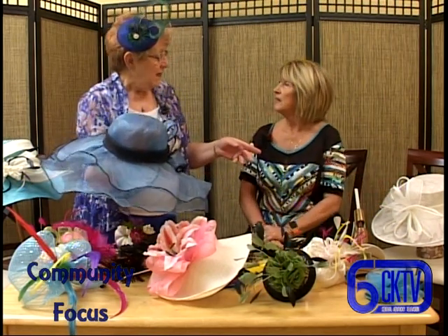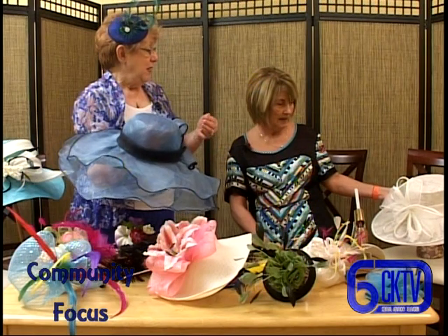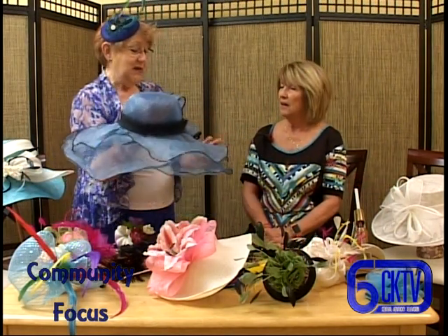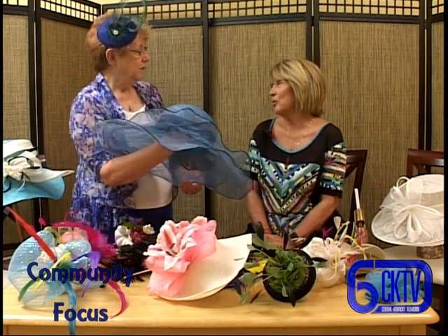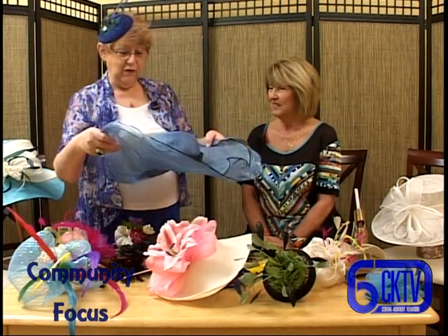That particular hat is probably a double layer of cineme, and the stiffening that's on it allows them to shape it and make it stiff. Whereas this is a soft one - we have numerous ones of these at the Artist's Barrel. I just thought it was a little more comfortable, and they're so pretty and so feminine.